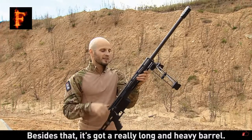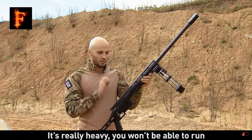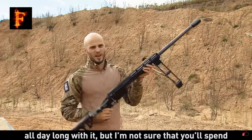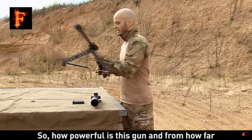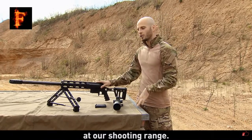Besides that, it's got a really long and heavy barrel. It makes this gun about 7.5 kilograms — it's really heavy. You won't be able to run all day long with it, but I'm not sure you'll spend all your days running with this gun. So how powerful this gun is and how far it can destroy its targets, we will see today at our shooting range.